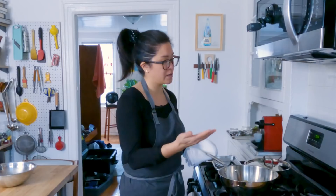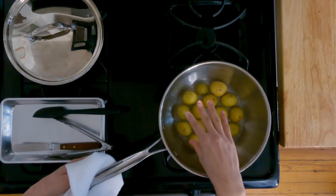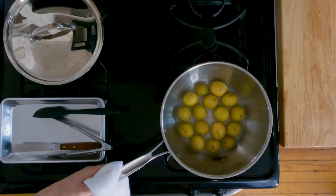But if you don't have one, a small sauté pan with a lid or any pot that can comfortably fit the potatoes in a single layer is gonna be just fine.